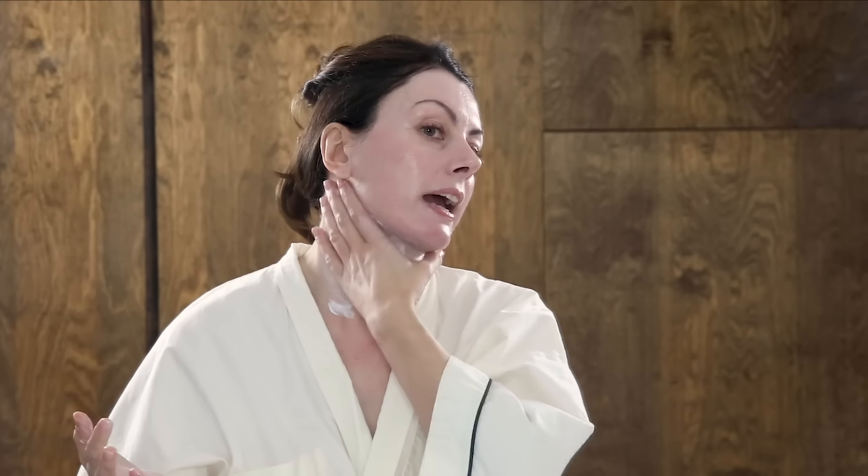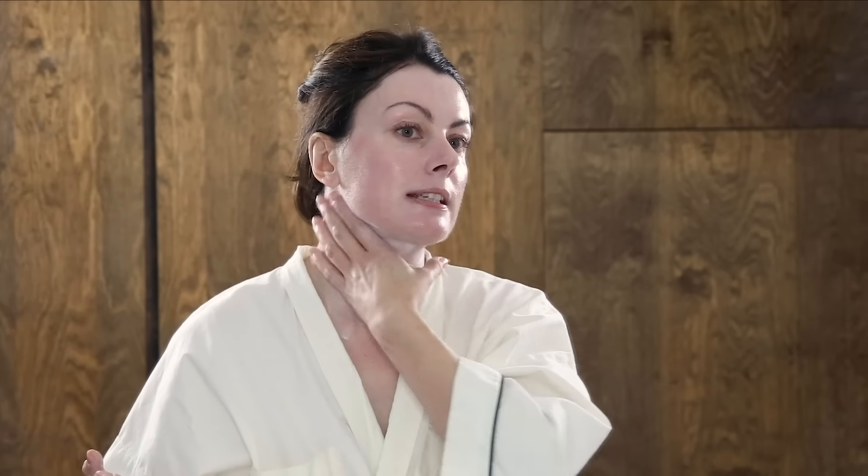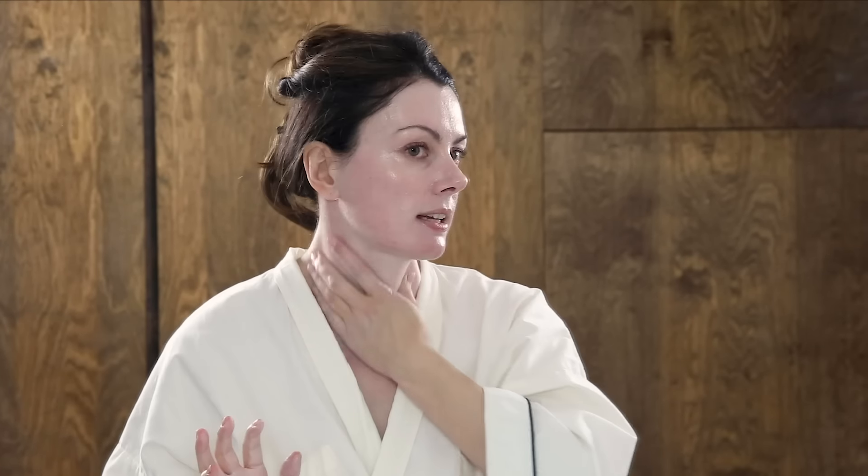If I were doing a beach day I would make sure to get my ears, but my ears aren't really on show on an average day. To make a clear distinction: this is everyday sunscreen application — not a beach situation where I'd diligently reapply every two hours, more often if sweating or swimming, and also wear a hat, sunglasses, and seek shade.